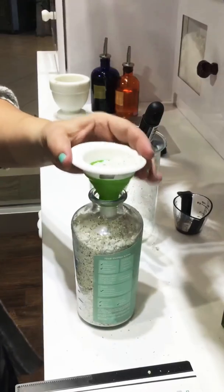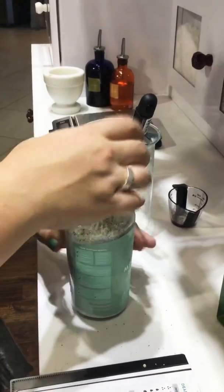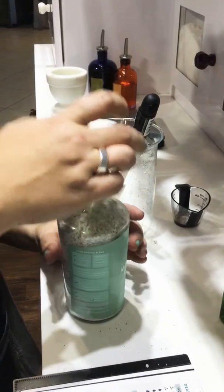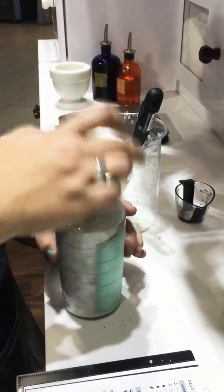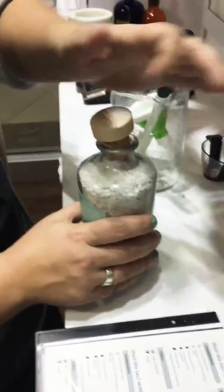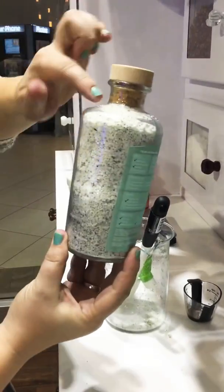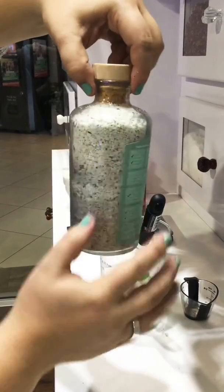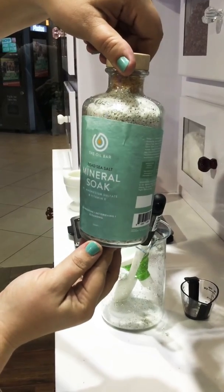We're gonna fill this right up — this is good enough, actually better than good enough. We filled it up, they're gonna be happy they got a full product. Look at that, nice and full. Put the cap on — this looks fantastic, it's all the way full. This is a nicely blended Dead Sea Salt mineral and muscle soak.